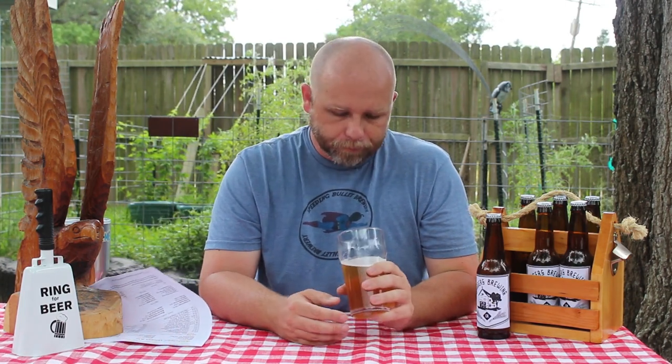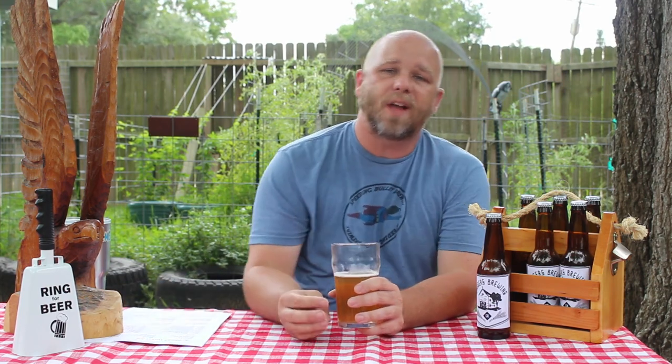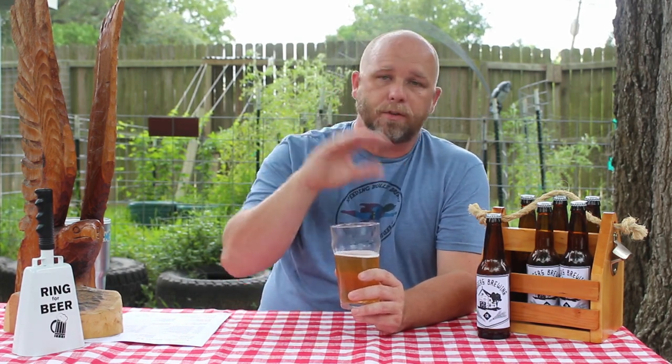I'm trying to find some really big descriptors and they're just not there. I think that's part of the point of the style — it's supposed to be something a little more flavorful than a typical blonde ale or light lager, just a hair above almost nothingness, with a little more pop and pizzazz, but nothing super in-your-face.